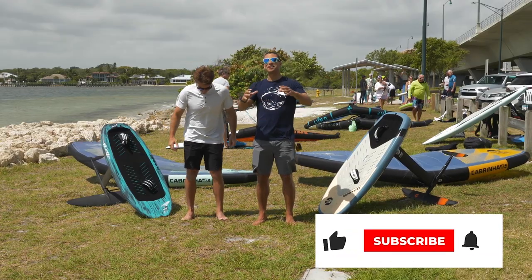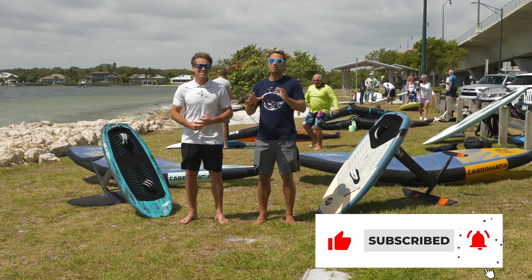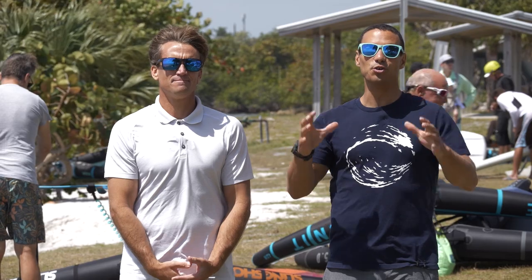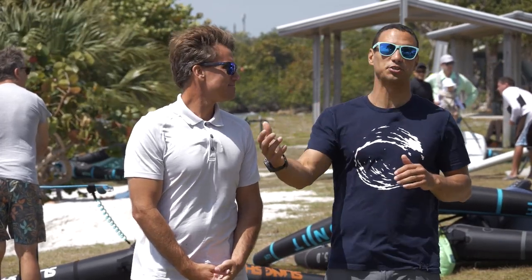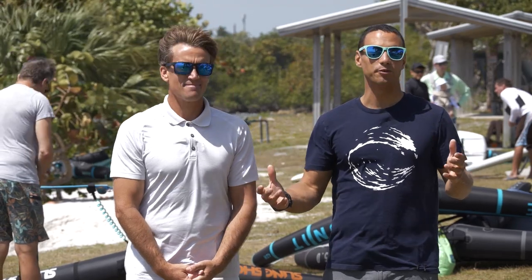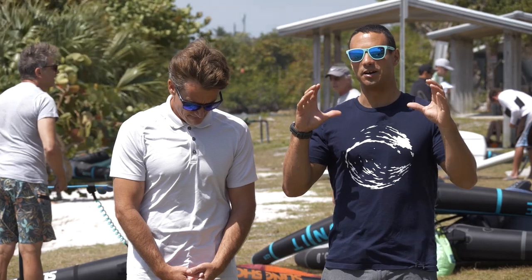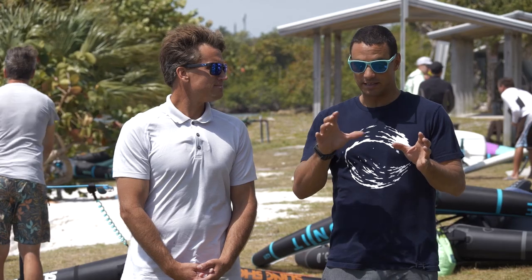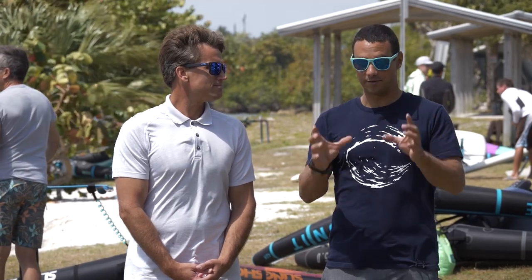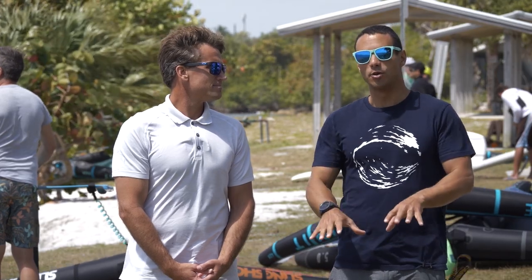Thank you so much for joining us again today. We have something very exciting — in my opinion, the skill that you need to know in wing foiling, especially as summer is coming and you get light wind and you want to get going. Pumping is the skill that is to me the most important. There are definitely a few things that are very important about this skill and we're going to cover it right here on the beach.